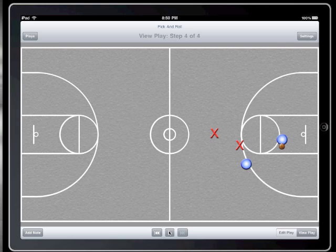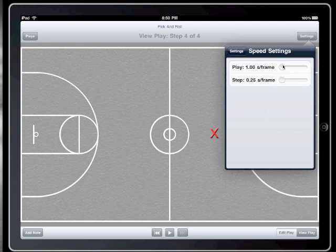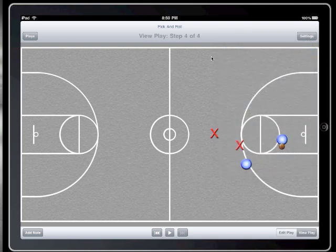Let me slow it down to 3 seconds per frame. And let's watch it again. That's much better.